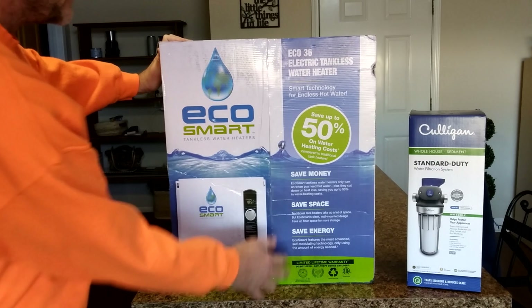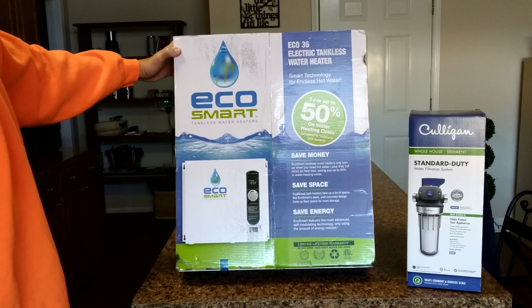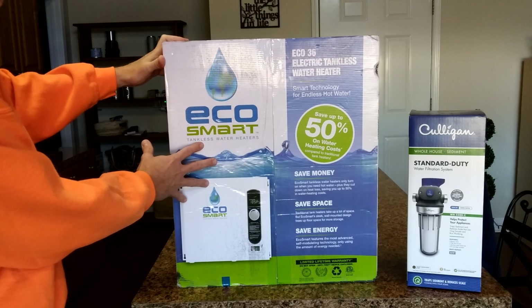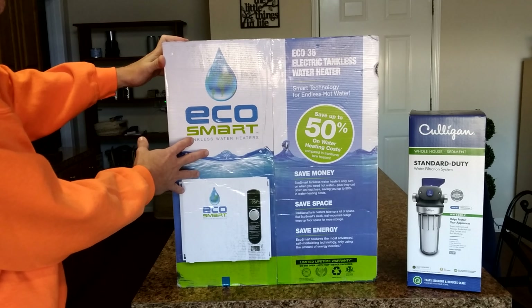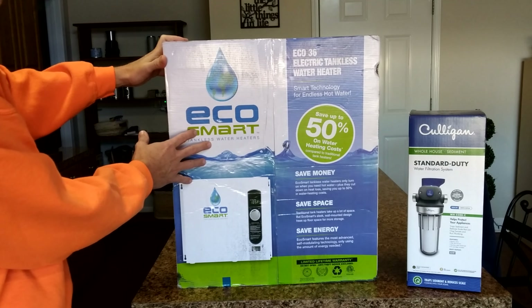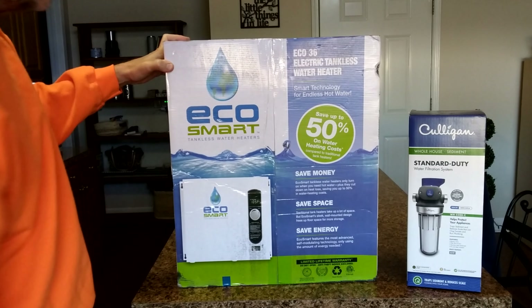It saves money, saves space, and saves energy. It has a limited-time lifetime warranty on it. The reason I'm just showing you the box right now is because I have to turn this over to a licensed electrician and a licensed plumber to put it in, or it voids the warranty — that's how they get you.